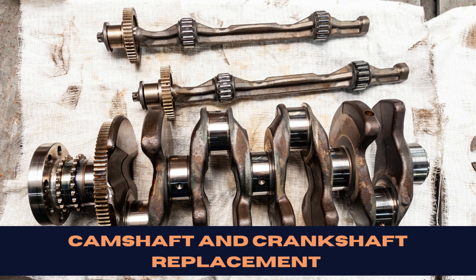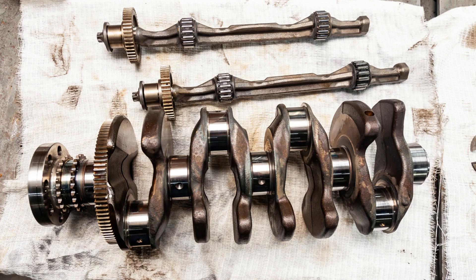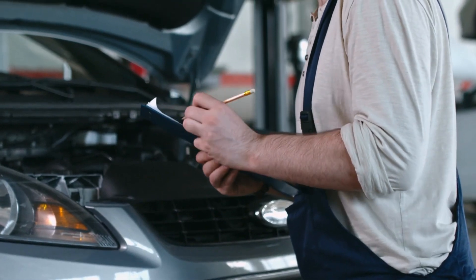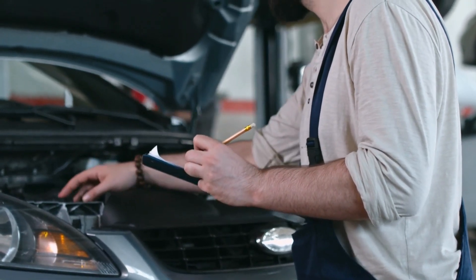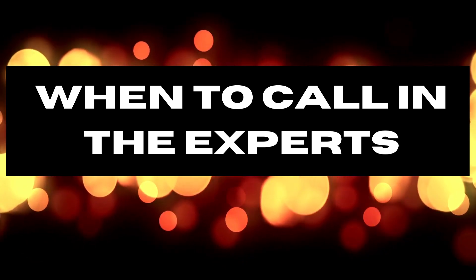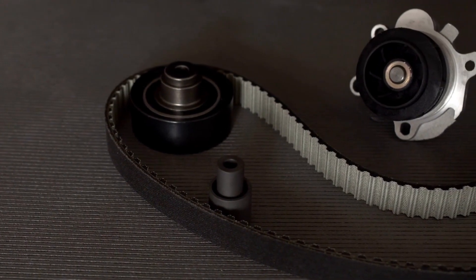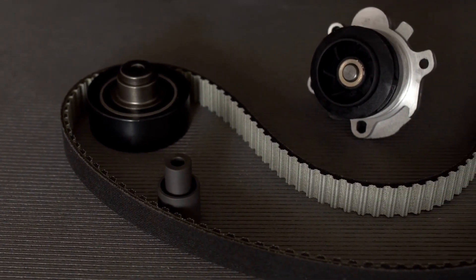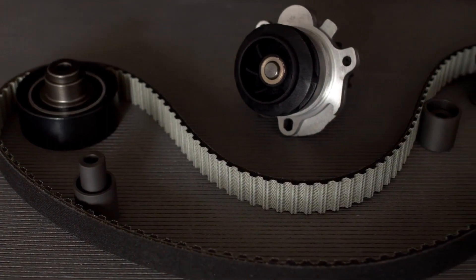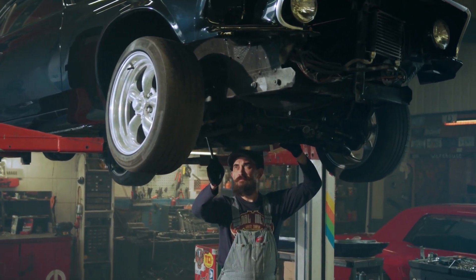Now, this one's a tad trickier. Can you handle it at home? Depends on how accessible these parts are in your vehicle. If it feels like you're going on an archaeological dig just to find them, maybe leave this one to the pros. But sometimes we've got to call in the cavalry. If you're dealing with a timing chain replacement or a worn-out timing belt, it's probably best to let a seasoned mechanic take the wheel. Remember, these parts often need special tools and exact precision to install correctly.